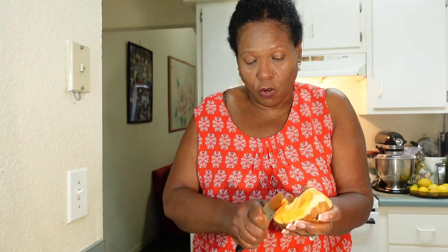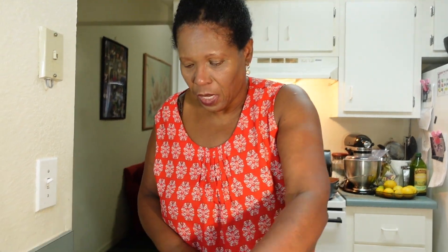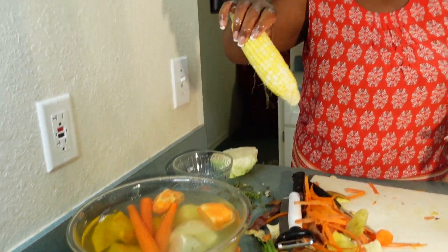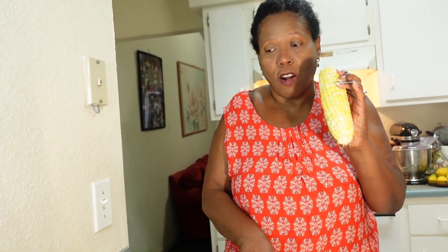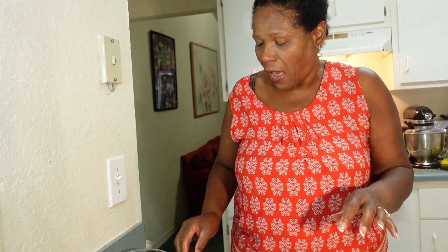This is gonna be a hearty soup. When you have this soup you're not gonna need anything else because it's gonna be very filling. I also have two English potatoes, and I have three carrots over here. I'm also gonna add my carrots to the water. I have one fresh corn, half a cabbage, some scallions, and some fresh thyme. Let me go ahead and rinse these and then come back and cut them up.